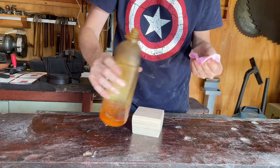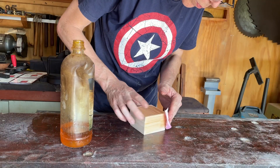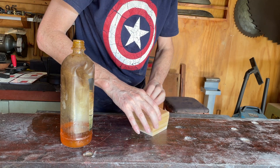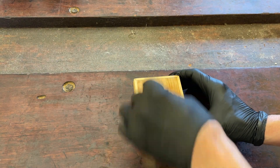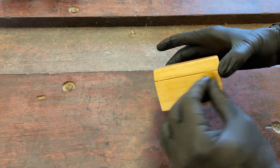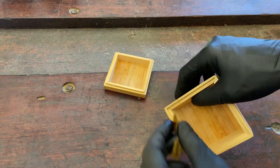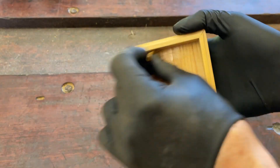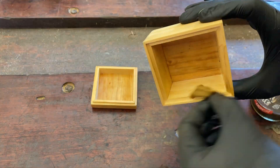Fun point 7: applying the finish to a completed product — that would have to be the best step in just about any project. Traditional boiled linseed oil and shellac would have to be the cheapest, quickest and easiest finishes you can use. You just can't muck them up. I did about two or three coats of shellac, and by the time the first coat dries you can start applying the second coat. It's that quick.